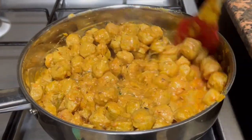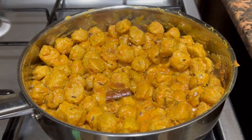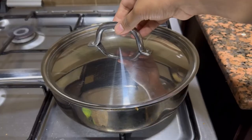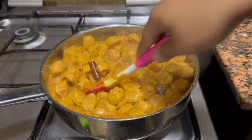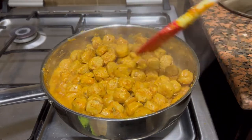Ensure you mix it really well. Then I'll be covering it with the lid and allowing it to steam for five minutes. After five minutes, I'll be opening up the lid — the masala and the soya chunks have been perfectly cooked. This is the right time to add the coriander leaves.